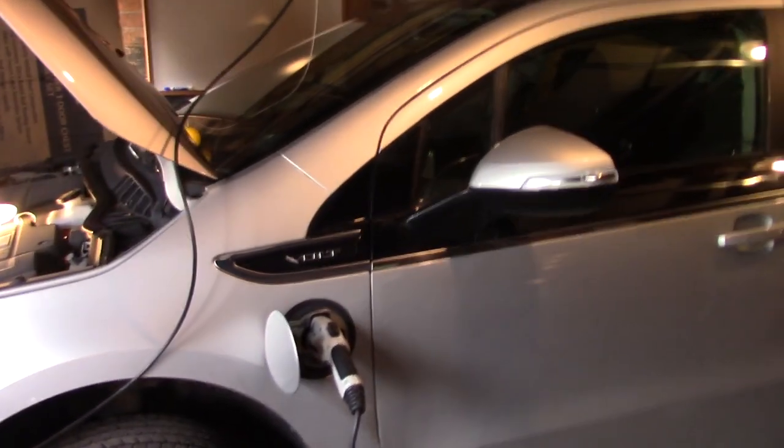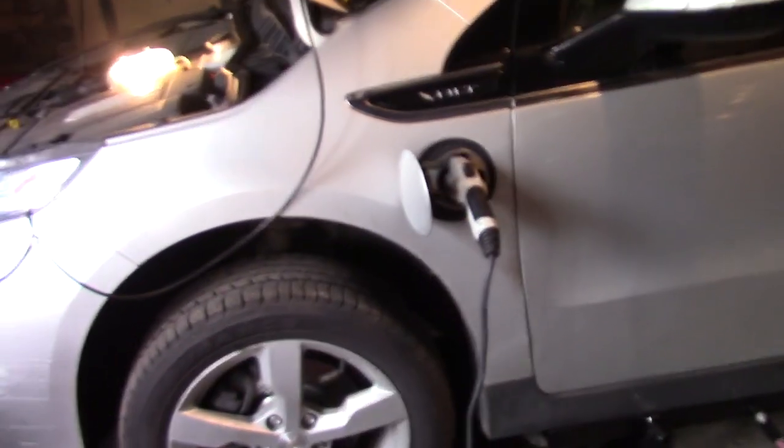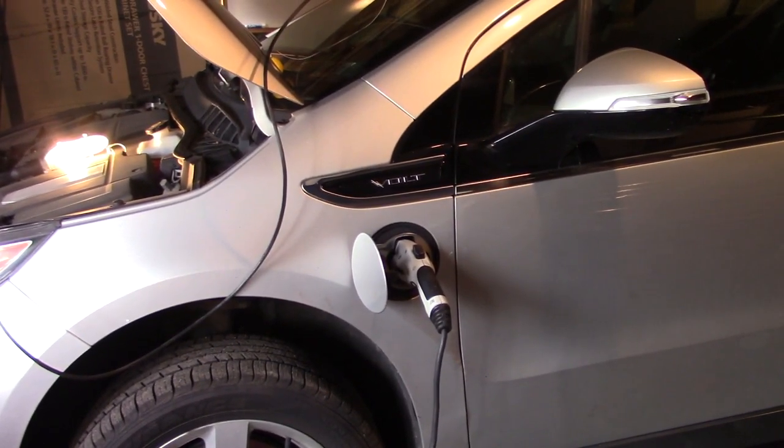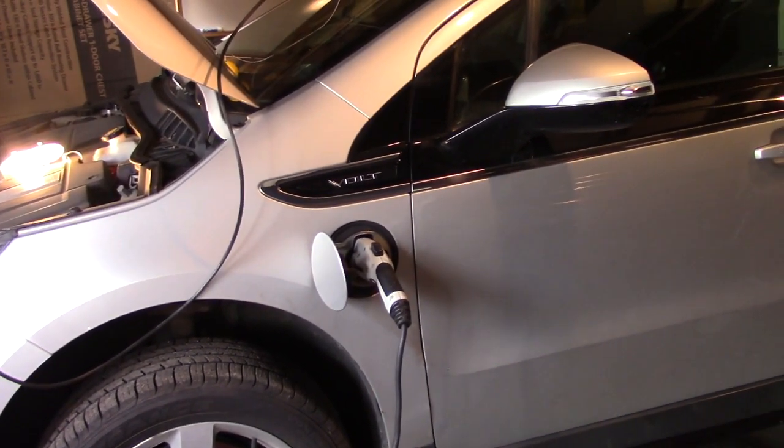Hey, this is the Door and Signal channel. Today what we're going to do is change the transmission fluid in this 2012 Chevy Volt. It has about 120,000 miles on it — the transmission fluid should have been changed by now but it hasn't. I'm going to go over some brief things here.